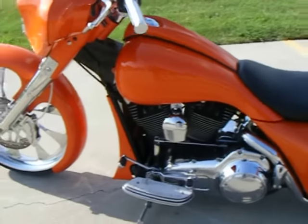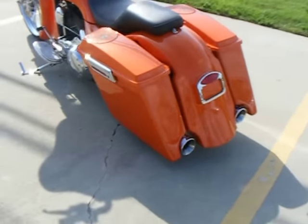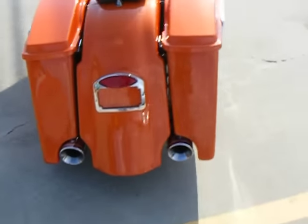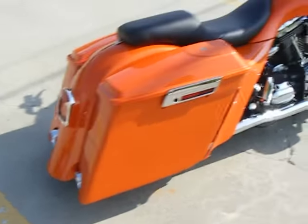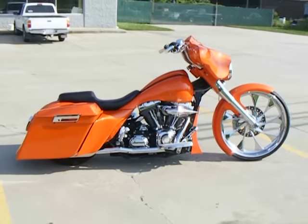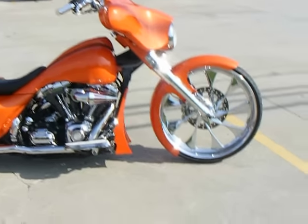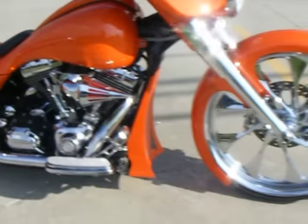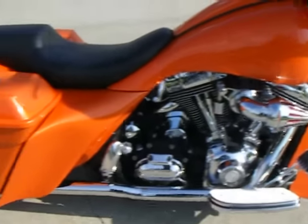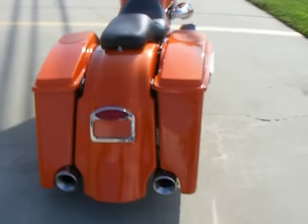The frame has been cut and raked for the 26-inch wheel. Rear air ride in the back allows you to raise the bike up so you don't have to worry about the bags dragging. All-in-one chrome tail-light tag bracket frame. Chrome spike air cleaner. It has a custom orange pearl paint job.